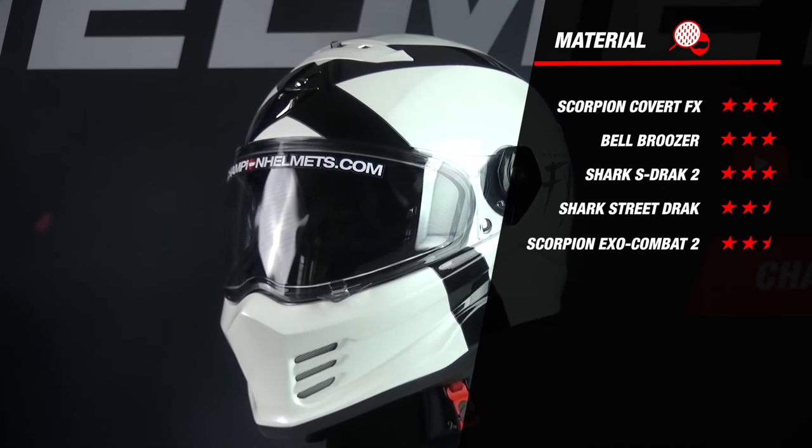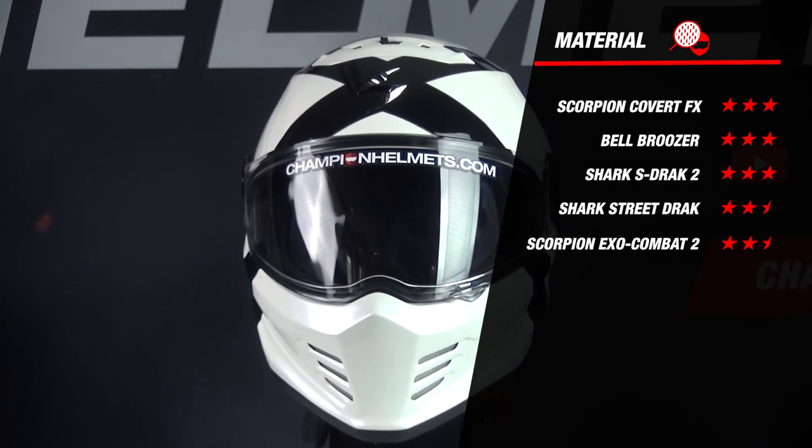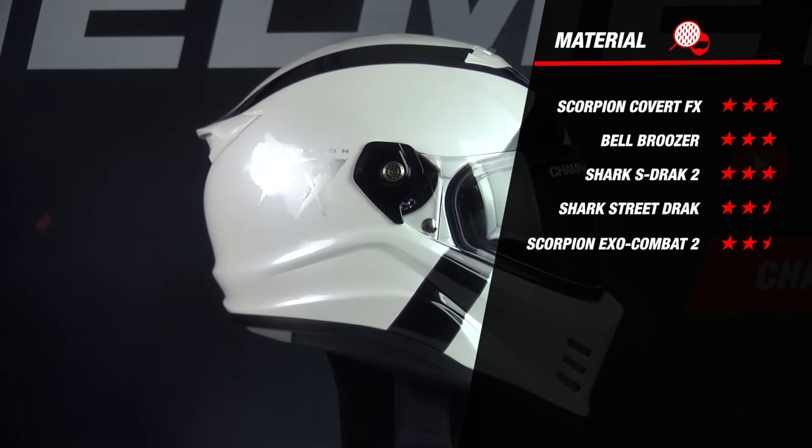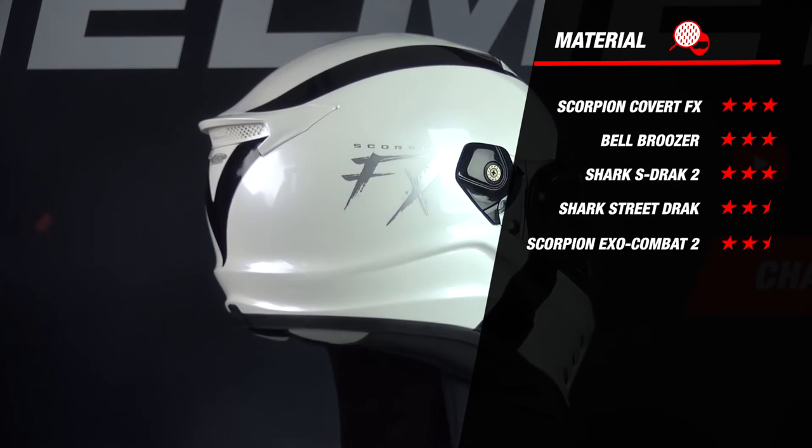Because the helmet is made out of fiberglass and has two outer shell sizes, it earns 3 stars for material. Comparing with competitors, it comes out on top along with the Shark S-Drak and the Bell Bruiser. The Street Drak and the Combat 2 were both made of polycarbonate and only have two outer shell sizes, so they only earned 2.5 stars.